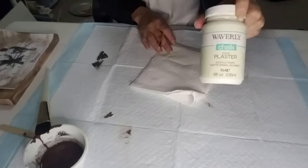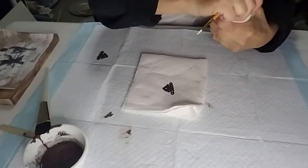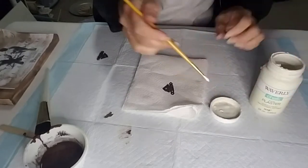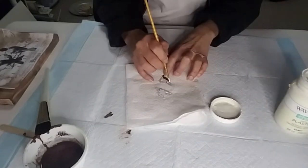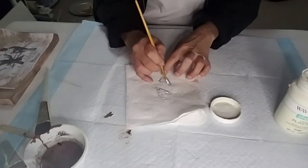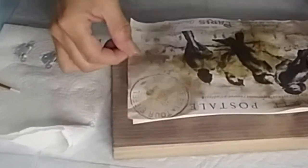Now I'm going to take some Waverly chalk paint and I'm going to paint the little metal pieces — the little corner pieces — and try to make them look distressed. I'm going to be using double-sided tape to tape the image to the board.